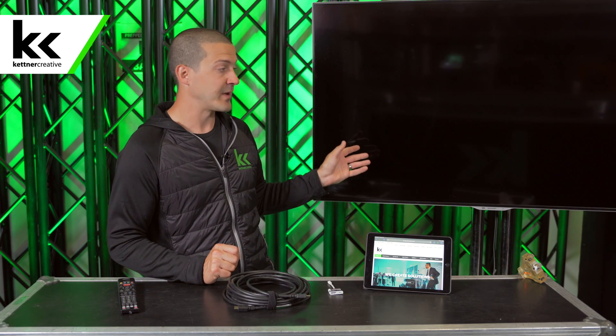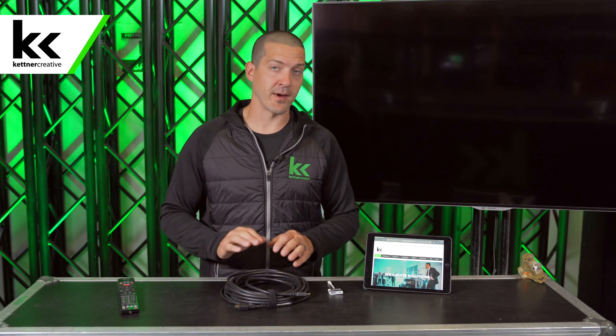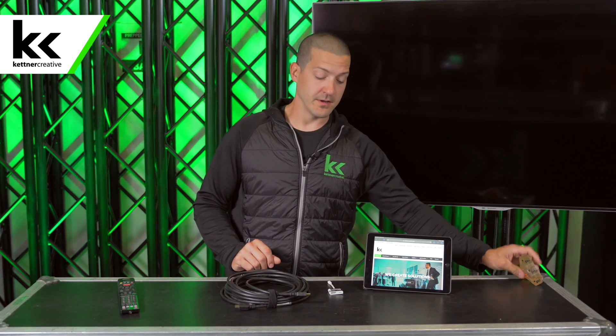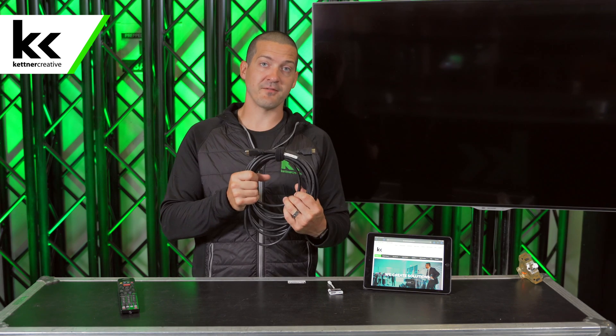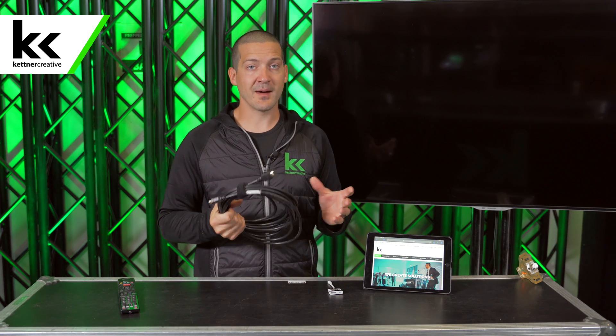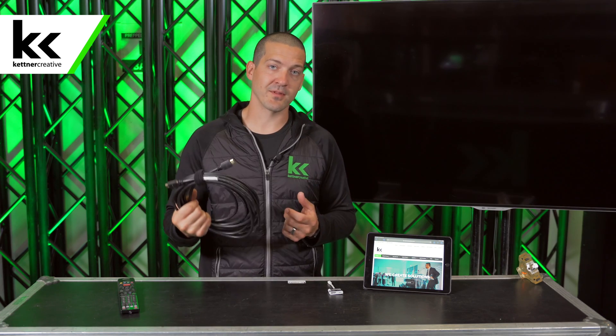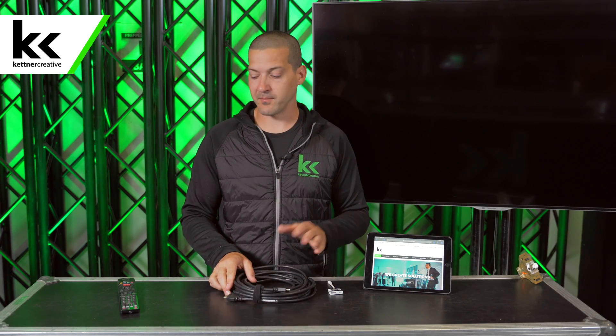So what do you need to get started to hook your iPad to a 60-inch TV like we have here? It works with any size TV as long as there's an HDMI input. HDMI has been on most TVs for several decades, so we're not going to show you the VGA way — that's old. Everybody's on HDMI now. So you need a TV, power, and an HDMI cable. Here we have a 25-foot HDMI cable. Don't get too hung up on high end versus low end — just buy the Amazon Basics HDMI cable in the length you need. They'll all work for your iPad, no problem. And a remote.